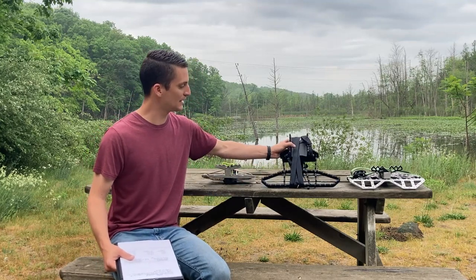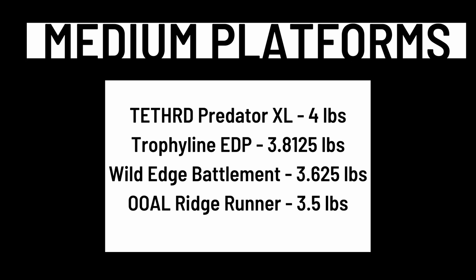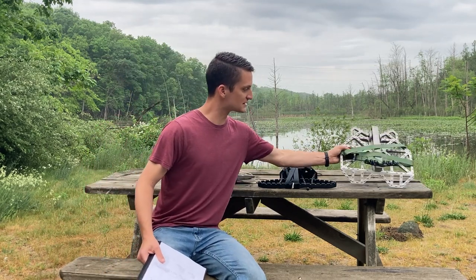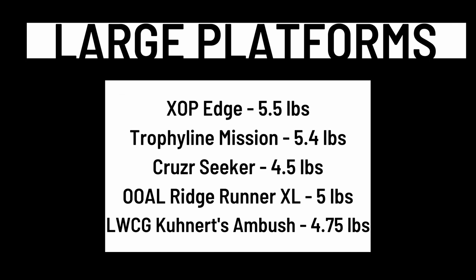The next category we're going to call medium platforms — anywhere between three and a half and just under four and a half pounds. As an example I'm going to use the Wild Edge Battlement. Other platforms in the medium category include the Trophy Line EDP, the Out on a Limb Ridge Runner, and the Tethered Predator XL. Then we move up to large platforms — I'm going to use the Cruiser Seeker. Large platforms are anything above four and a half pounds, and other options include the Lone Wolf Custom Gear, Kunert's Ambush, the XOP Edge, and the Out on a Limb Ridge Runner XL.